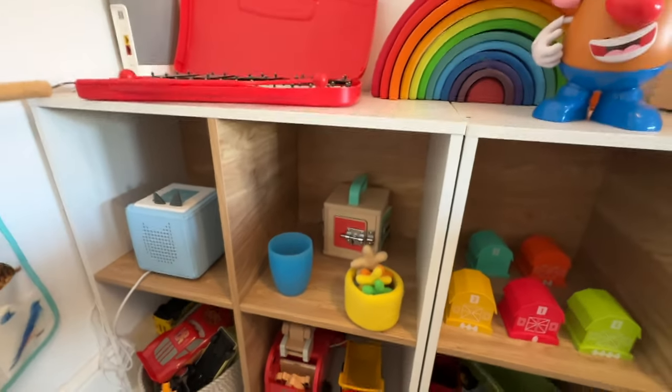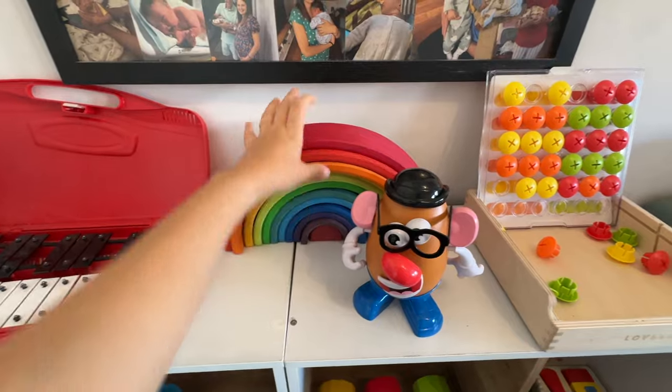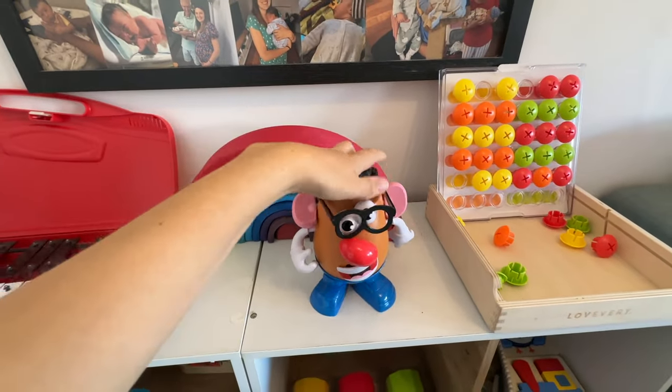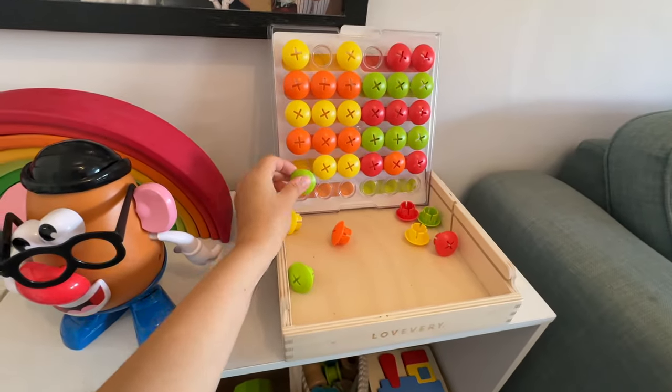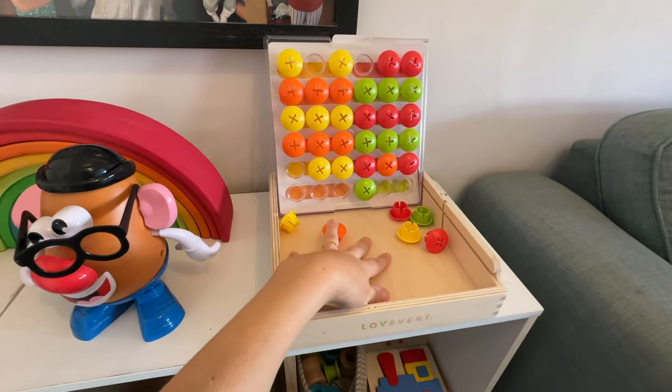He's got his Tony box over there which he really likes. Then we've got a xylophone, a Montessori rainbow which we use a lot as bridges for his cars, a Mr. Potato Head, and then we've got this from Lovevery where you just click the pieces into the right colors — he really enjoys this at the moment as well.